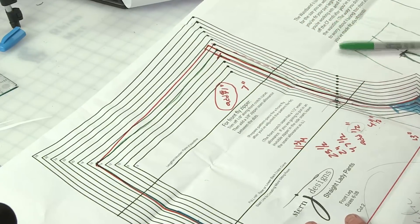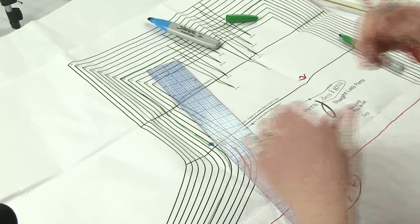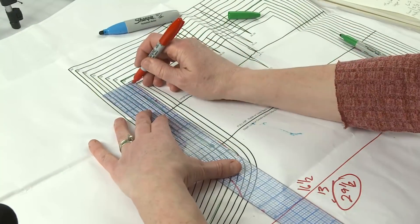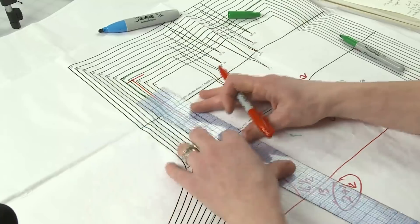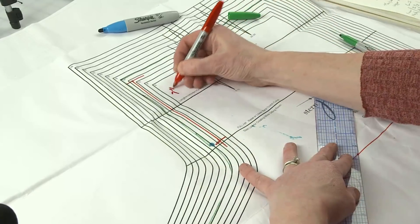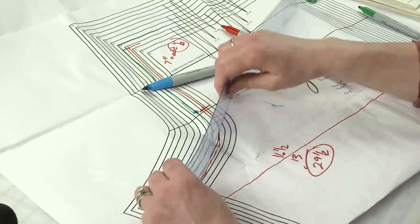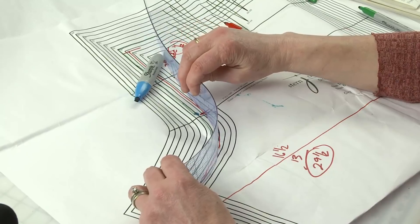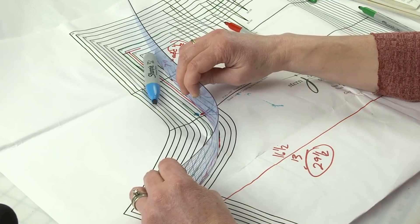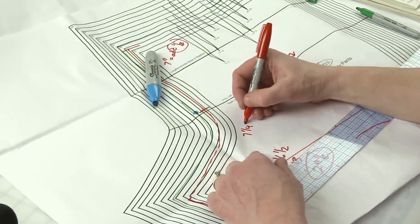Now I'm looking at the back. I remove the half-inch seam allowance and measure from top to the crotch base — that's seven inches. I need to add a half inch, which gets me to about seven and a quarter. But I need it to be ten and a half inches, so I need to add three and a quarter inches to my curved portion of the back crotch.